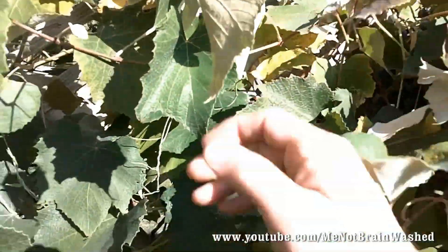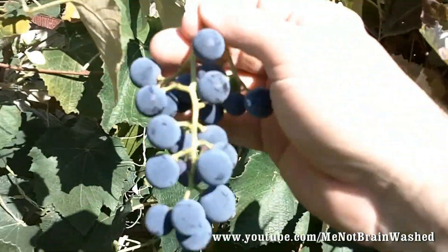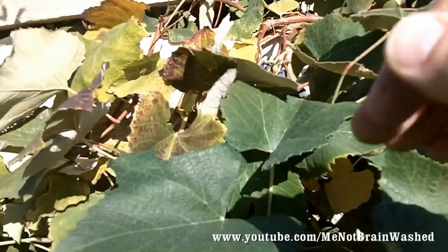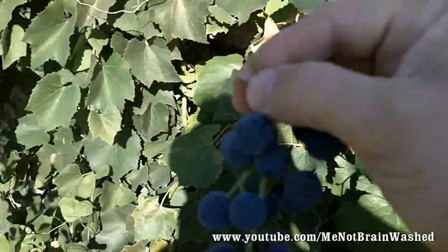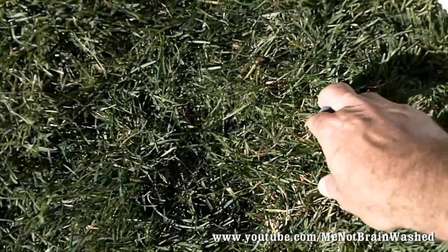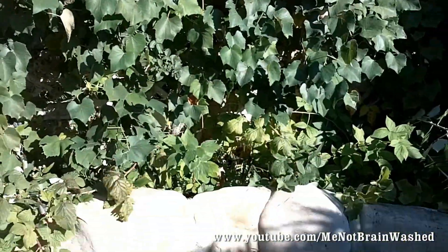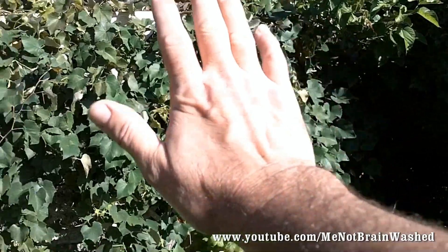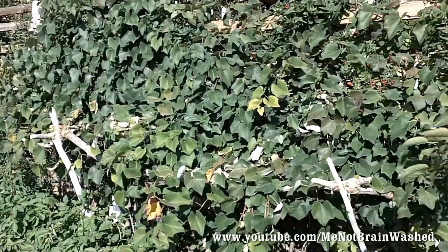There's a lot in here, so let's go ahead and start picking. We're going to fill our bucket up. I'm just working myself along the vine, trying to strip it. It's really hard to hold the camera and film at the same time. The bucket is about a third of the way full. I've gone along this short section and stripped all the grapes off up to about here, with the rest of the way to go.